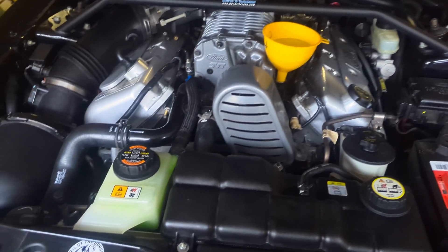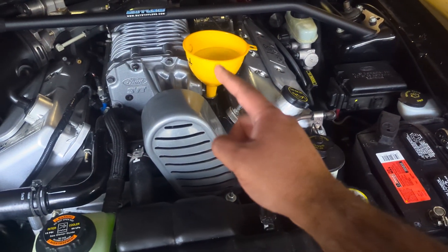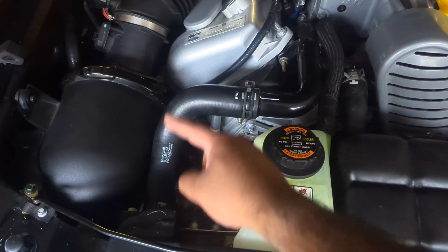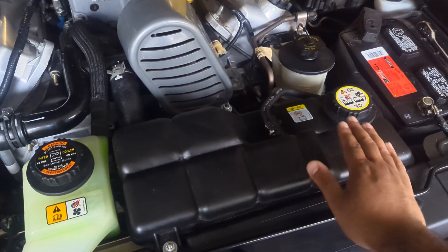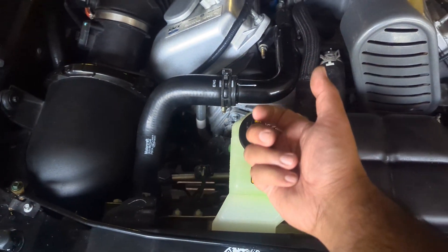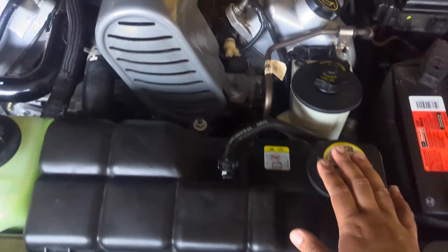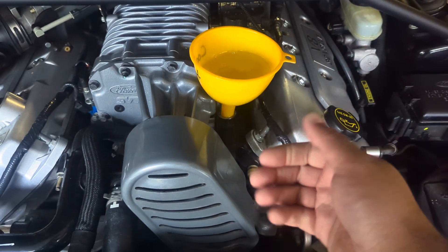I see a lot of people leave this cap open — don't do that. With this cap open as you're filling from up there the level in here rises. So again: hose off, fill the radiator with about a gallon, you'll see the level rising in here. Once that's about level or if it's coming out of there, put the hose back on. If you need to finish filling up in here go ahead, then put the cap on. If you already have that cap off, throw a funnel in there and start filling from there.